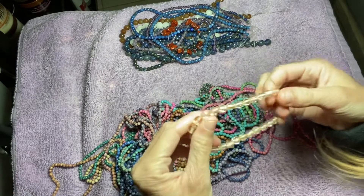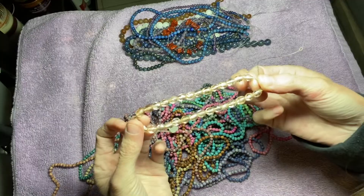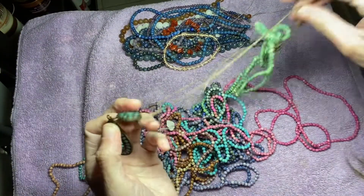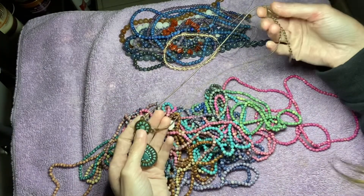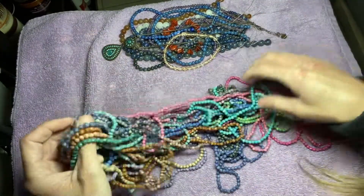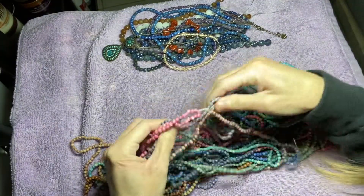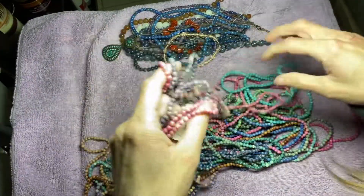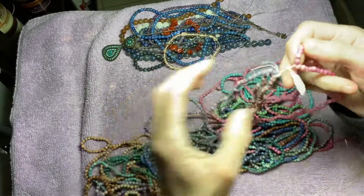So we have some glass beads. And we have this necklace. There's some stuff with pink — different shades of pink in this lot.